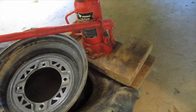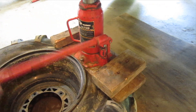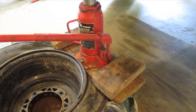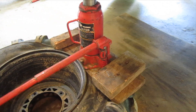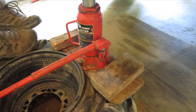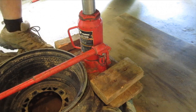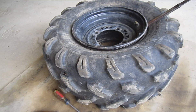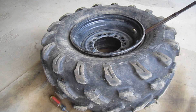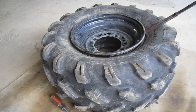Okay, that side's done — I'm going to flip it around and do the other side. It just went but I want to get the rest of it. I'm going to spray the edge of the rim with some WD-40 — that's all I have that's slick — and see if we can get this thing pried off.